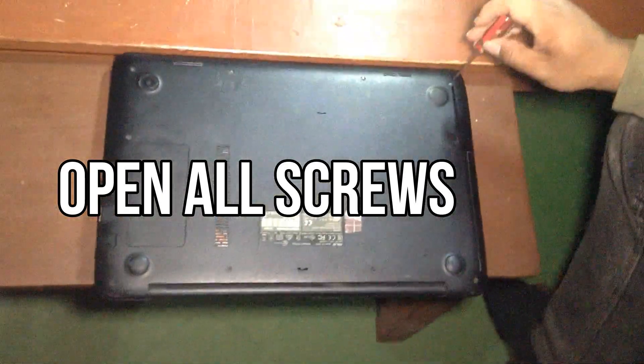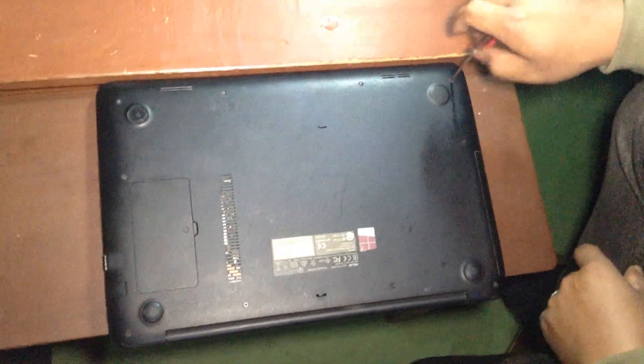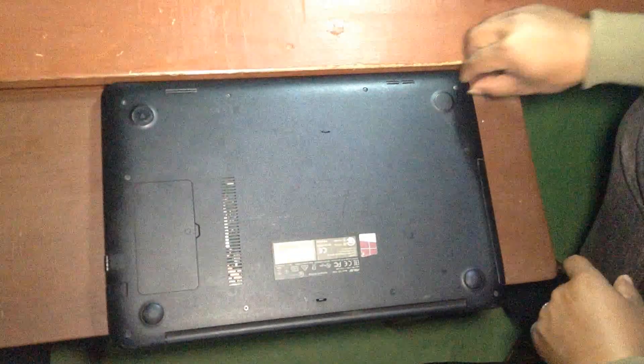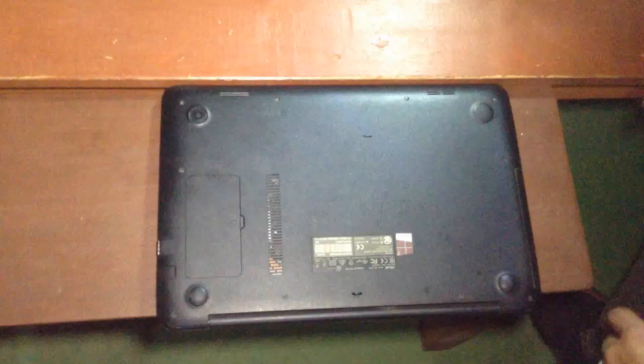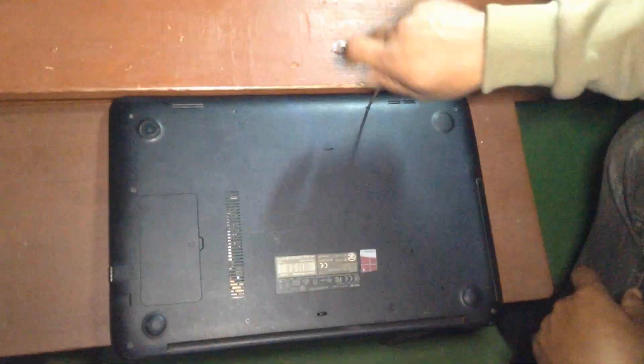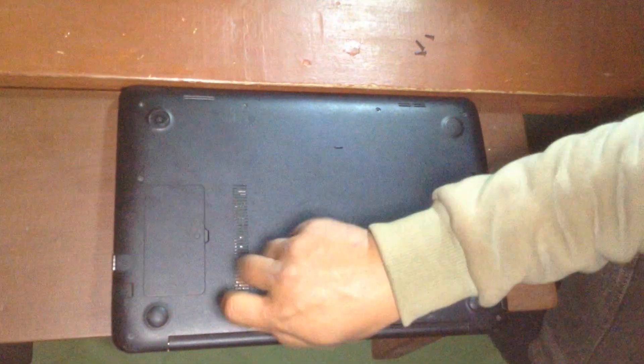Open all the screws carefully. You have to open all the screws of your laptop one by one, very carefully. If you don't have a screwdriver, you can purchase one. You can check the link in the video description if you want to buy one.